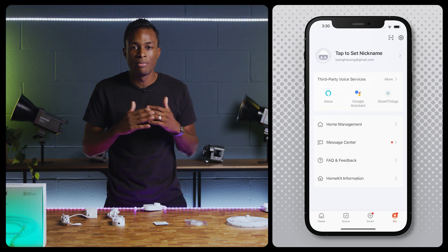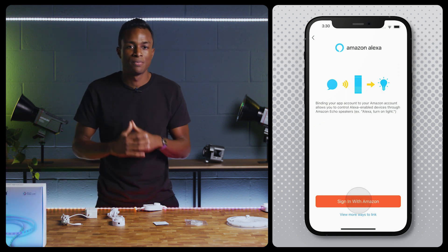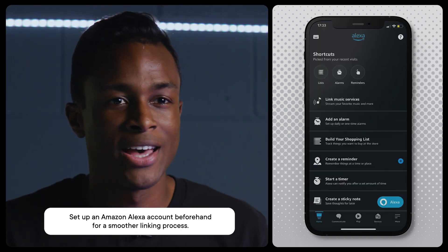Under the Me tab on the bottom right menu, select your preferred smart speaker, which will then prompt you to sign in with the Amazon Alexa app. Now let's move over to the Amazon Alexa app.